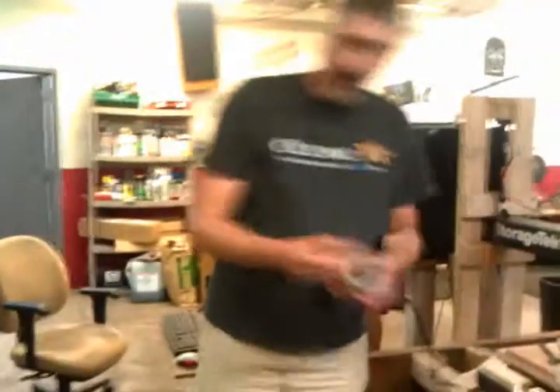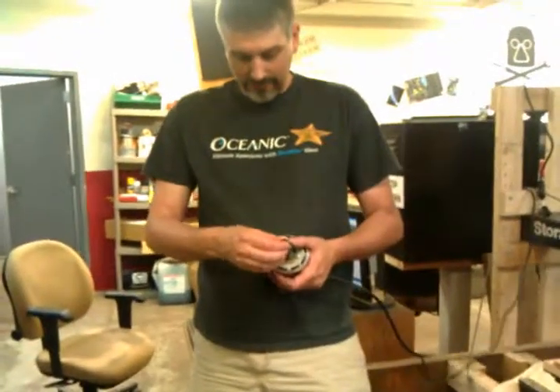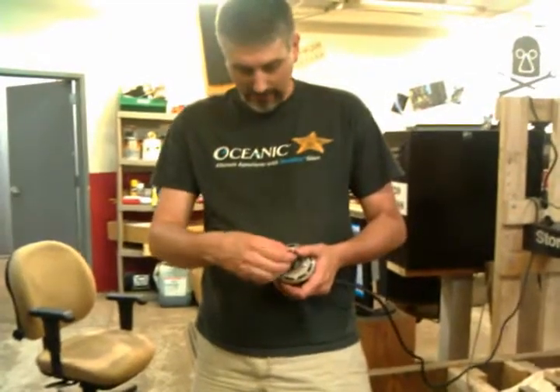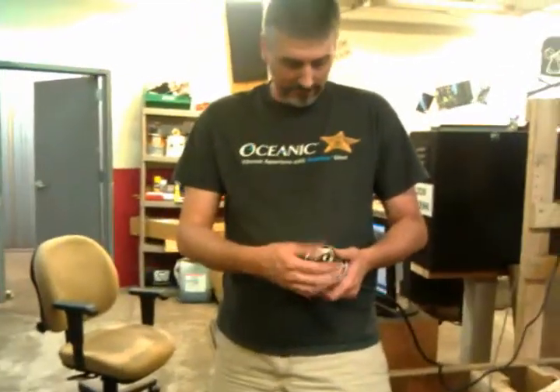When you put the router bit in, don't bottom it out. Leave it up a little bit. You've got a pretty good shaft, but you don't want to bottom it out. If you bottom it out, it'll chatter loose and come out.